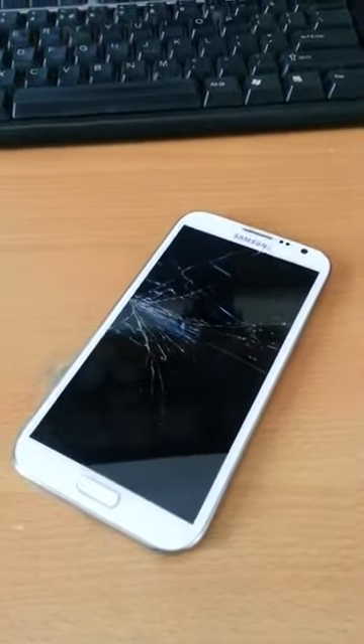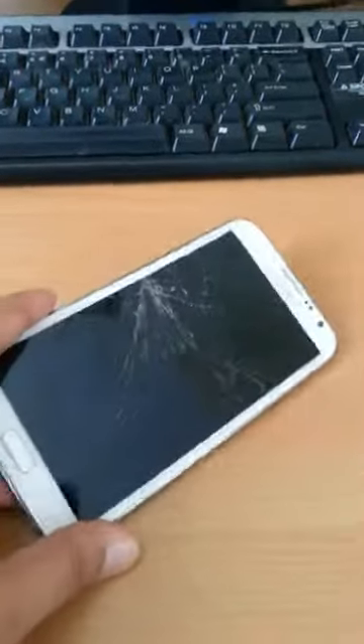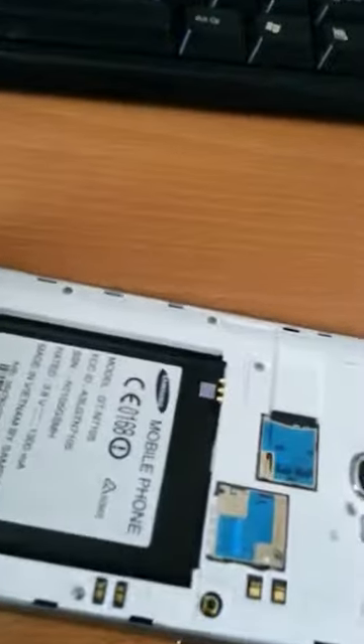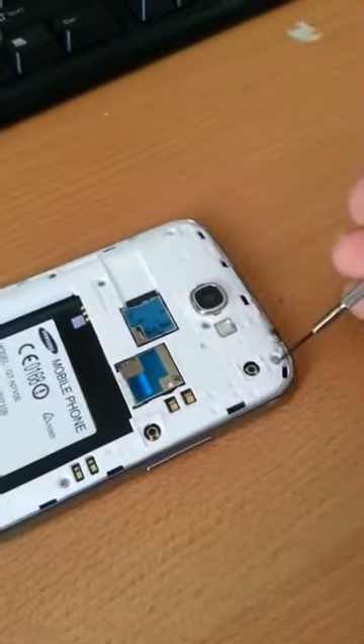Today we are replacing the screen of Samsung Note 2. I'll be showing you how to do this. First of all we need to take out all the screws which are at the back of this using a screwdriver. Let's get it started.